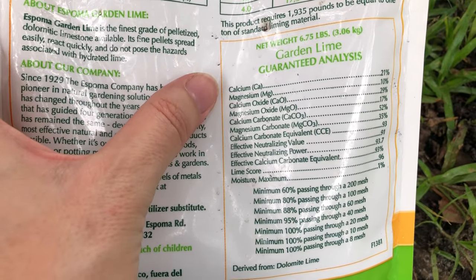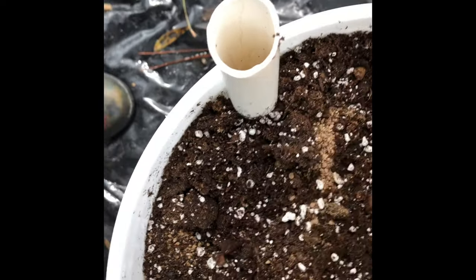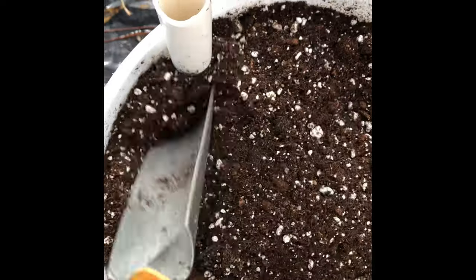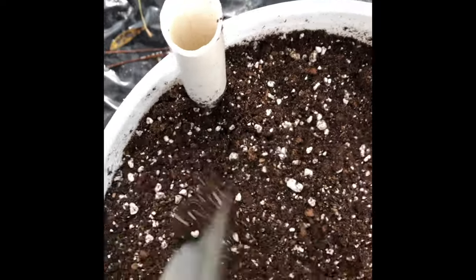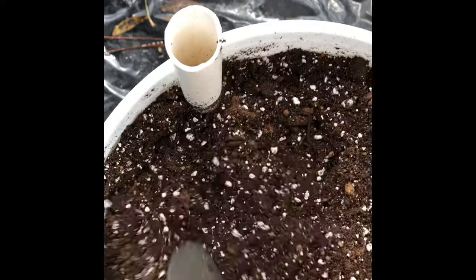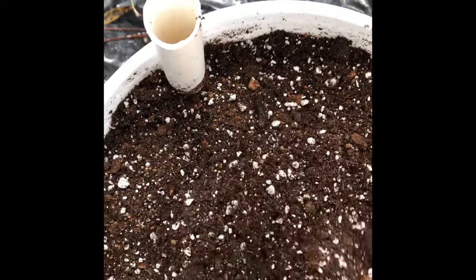Dolomitic lime contains calcium and magnesium and it helps prevent blossom end rot in fruiting plants like tomatoes, peppers, and cucumbers. One thing to keep in mind is that lime is alkalizing to the soil, and you wouldn't want to use it for plants that like acidic soil like berries. I don't use lime for my strawberries, and I also don't use it for my leafy greens like lettuce or Swiss chard.